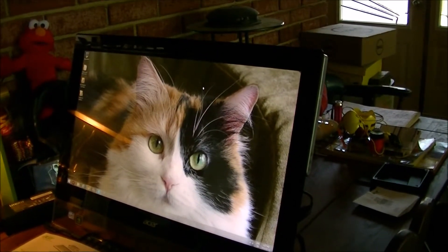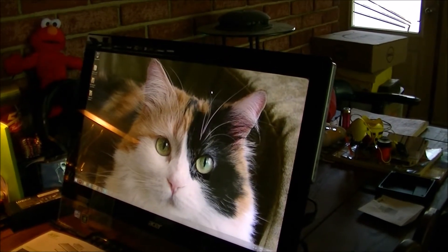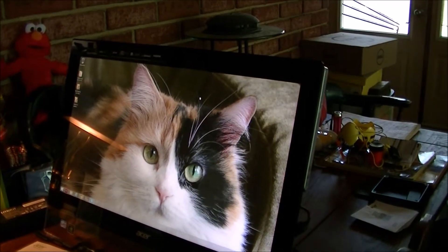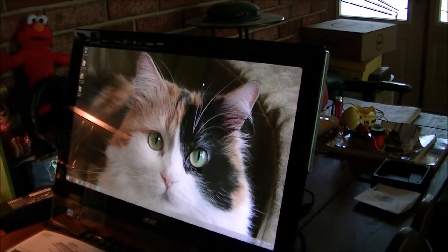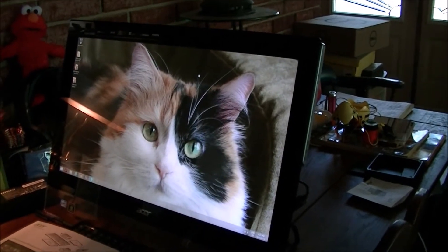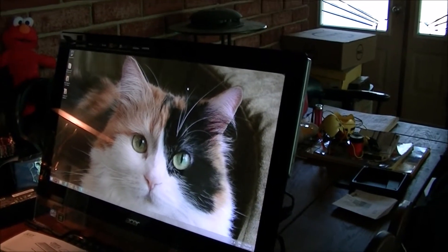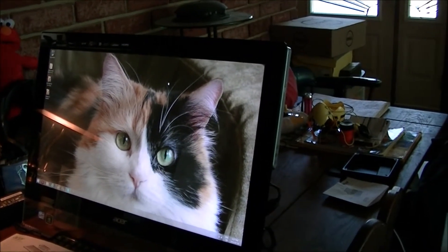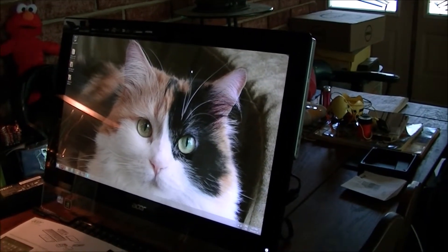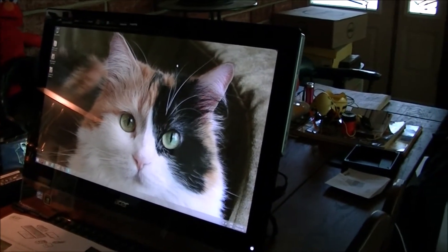Hey YouTube, I'm back with a running portion of my brand new computer, my Acer Aspire 5600U all-in-one computer. I've done an unboxing video and I'll put the link to that in the description in case you haven't seen it. But this is the running portion — it's all set up, updated, and I have some things I found out about it since unboxing.